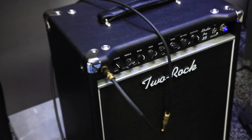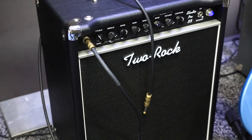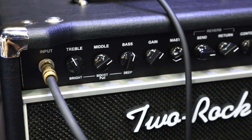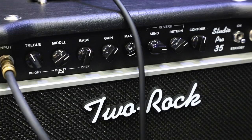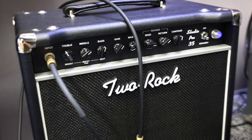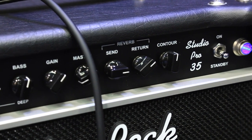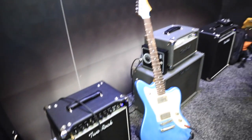Up next is the Studio Pro 35. It's been a staple of the Two Rock line for about five years now. The Studio Pro takes the venerated classic reverb circuit, pairs it down to its most essential features and core tone, and puts it in an easily transportable package. Very clean sound, very configurable — gain, master volume, a very responsive tone stack with push-pull functions on each knob, send and return controls for the reverb, contour control, passive effects loop on the back with a return buffer control. One by twelve, and these come standard with our WGS Two Rock 1265B speaker.